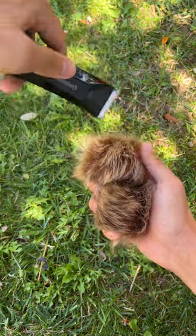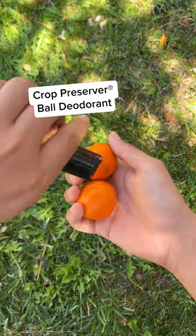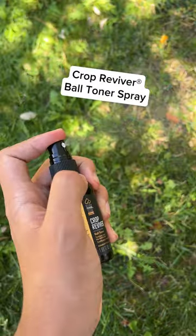First, give it a little trim with the Lawn Mower for Point Zero below-the-waist trimmer. Next, the Crop Reserver Ball deodorant and Crop Reviver Ball toner spray.